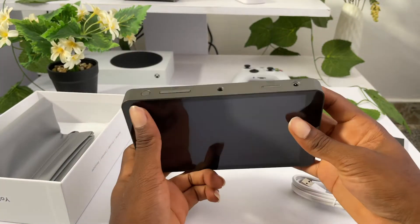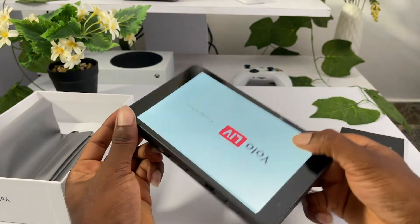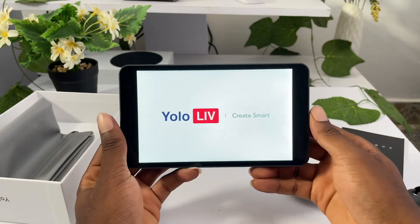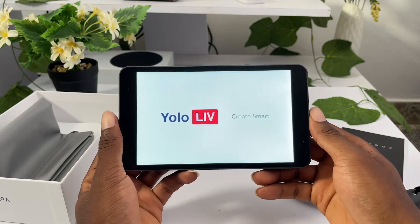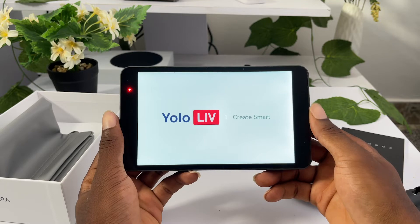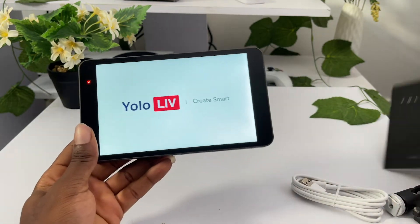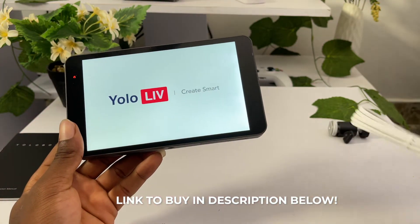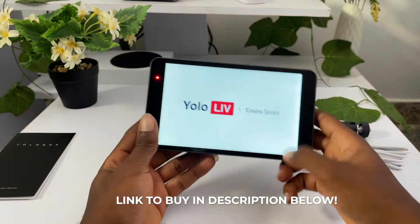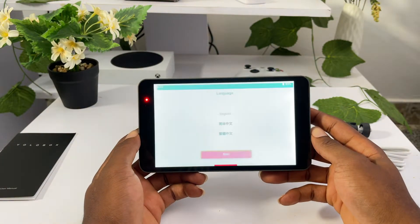Let's power this on for the first time - there's a power button. I turned it upside down, so it has been turned on for the first time. Let me take this out and keep the cable somewhere. Okay, so this is the first time I'm powering it on.